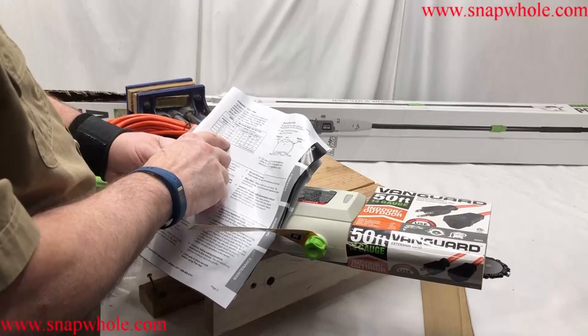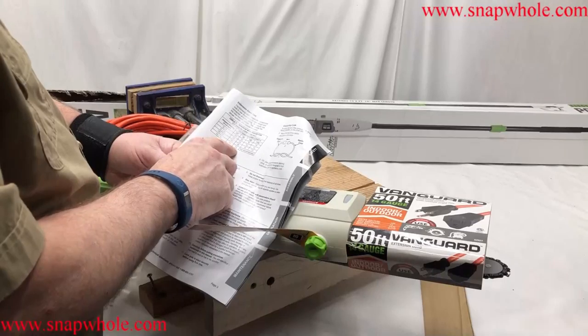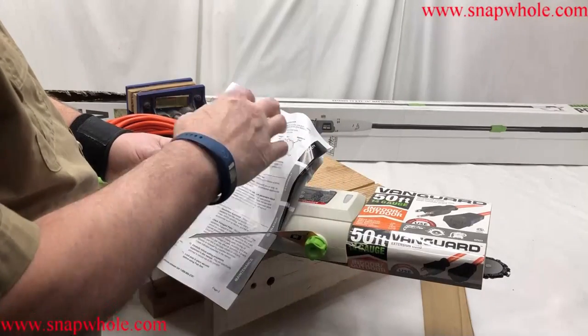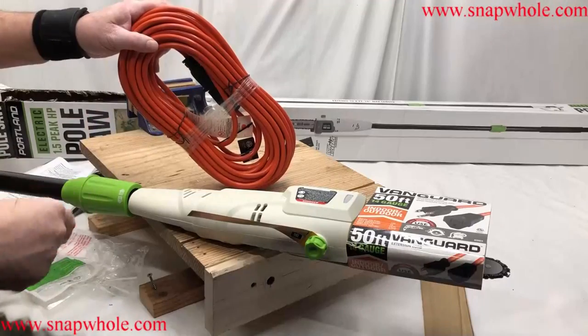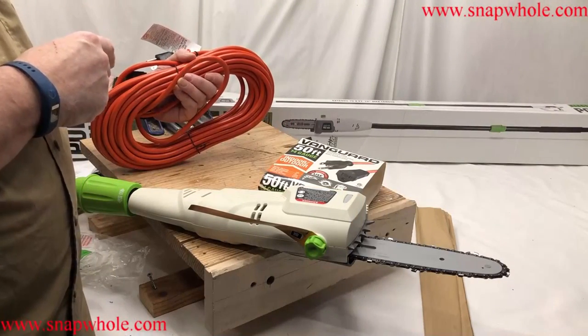I've got 14 gauge, which goes beyond that — good. But 14 gauge at 50 feet is only rated up to 12 amps, so since it's going to be a 50-foot cord regardless, I'm fine for this saw's seven amps. Now I'm going to go outside and cut a tree.